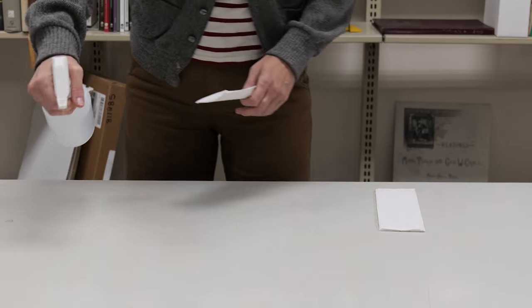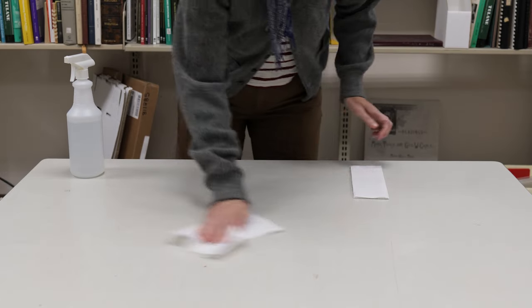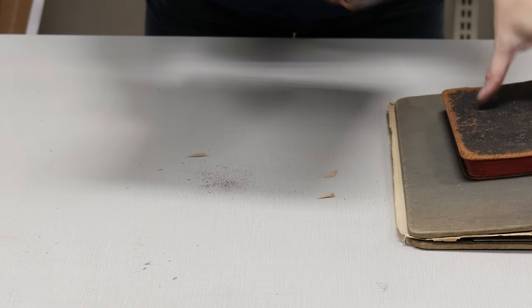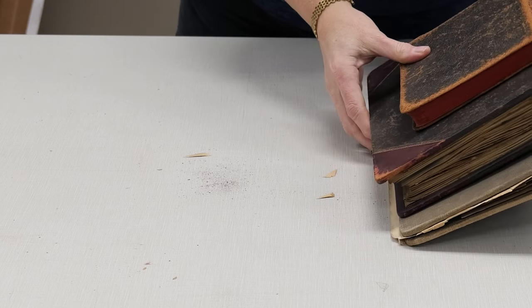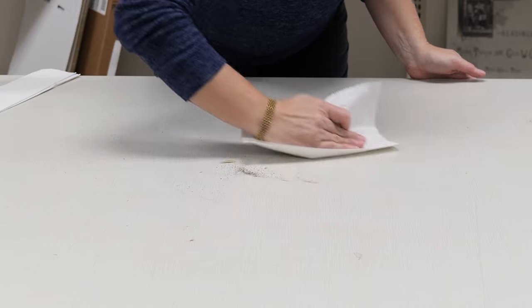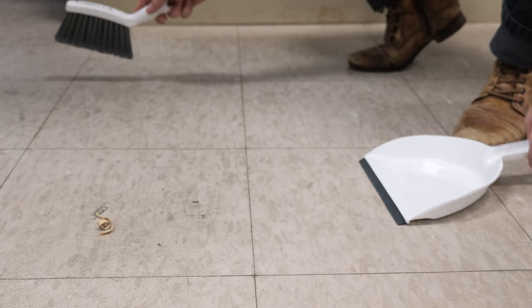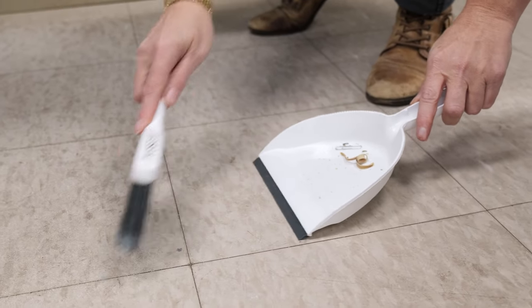Clean your work areas with a cloth or paper towel dampened with water. Do not use any cleaning chemicals or solutions, and dry with a separate dry cloth. Much of the material we work with creates debris because of its age and ongoing deterioration. Be sure to clean the work surface after use if the items have made your work surfaces dirty. Sometimes the debris ends up on the floor where you are working. If excessive, use a broom and dustpan to sweep up or request custodial staff to assist.